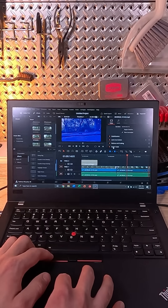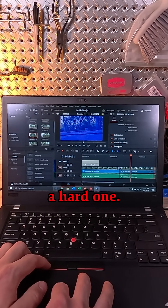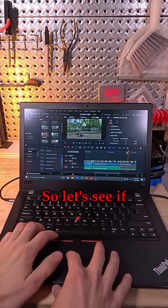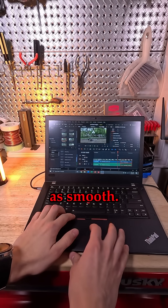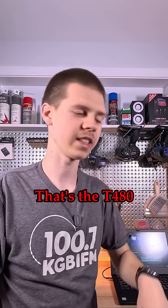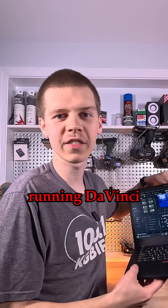Let's try Super Scale — oh, that will be a hard one. Let's see how it does on this. One hour later — it finally finished. Let's see if it plays any smoother. It's not doing so hot with the Super Scaling on. So there you have it, that's the T480 running DaVinci Resolve.